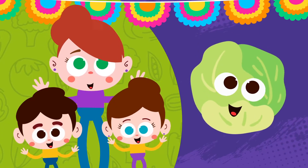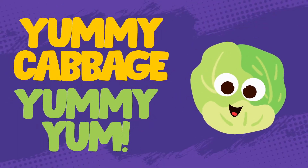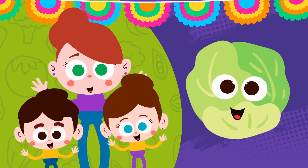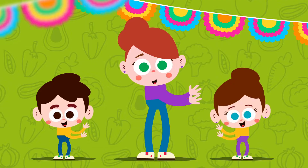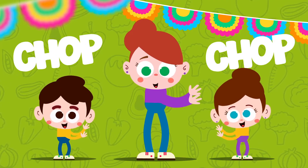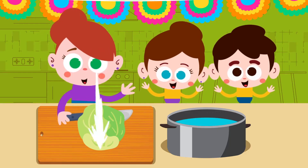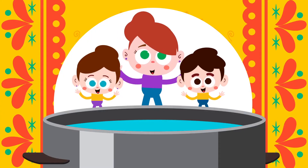Here is a cabbage. Here is a cabbage. Yummy cabbage, yummy yum. Chop the cabbage. Chop, chop, chop, chop. Chop the cabbage. Put the cabbage in the pot.